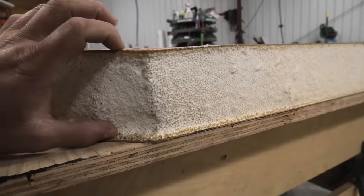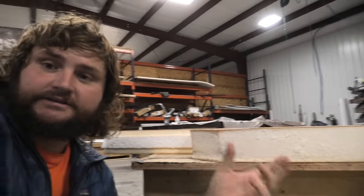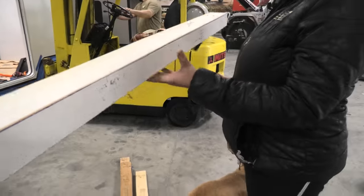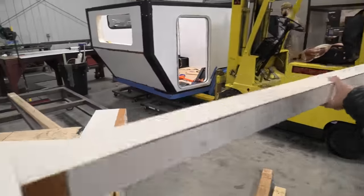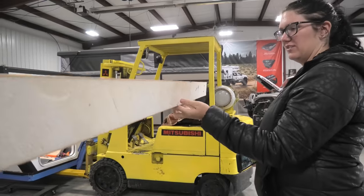This is the composite that the camper is built out of — three inches thick. It's so thick, so well insulated, and so strong. And pretty light — feel that. I was expecting it to be a little bit heavier. That's really light! Like if I wasn't clumsy, I could hold it with one finger.